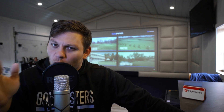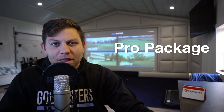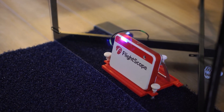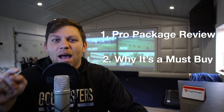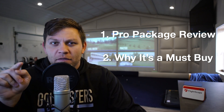What's going on Golf Busters? Today we're going to be talking about the Mevo Plus and its Pro Package. You're probably thinking: what is the point of the Pro Package? It does not help the Mevo Plus read the golf balls any better. So what's the point of spending almost 50% of the price of the Mevo to get this Pro Package? Today I'm going to review the Pro Package and tell you why it's an absolute must buy if you want to improve your golf game and improve it very quickly.